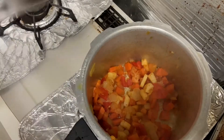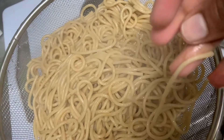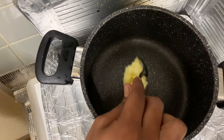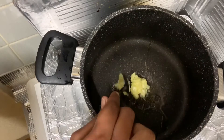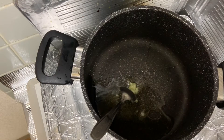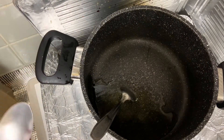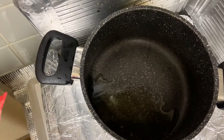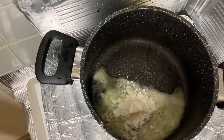Let's cook the noodles in the pan. Add 2 tbsp of ghee and add the egg in the pan.